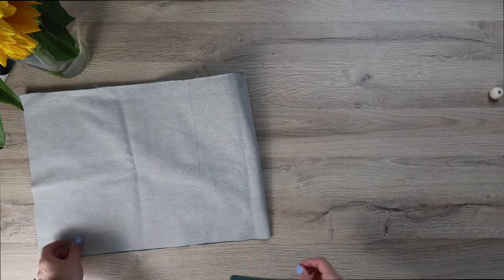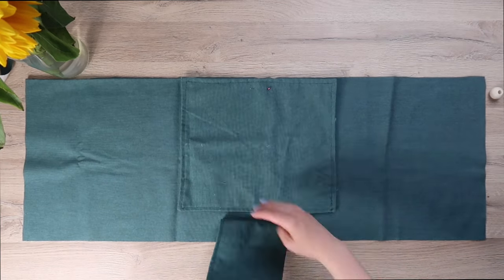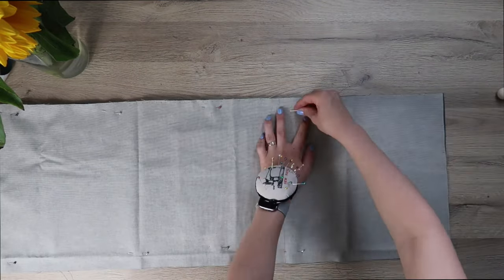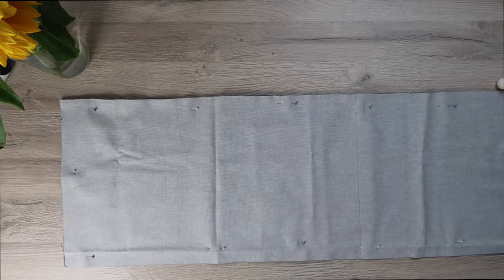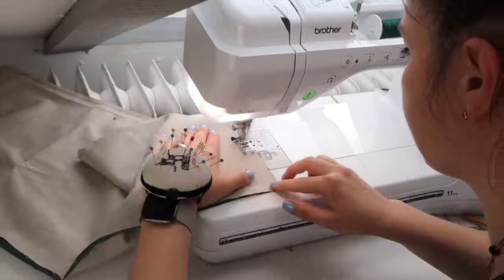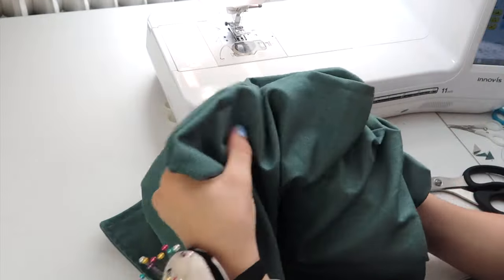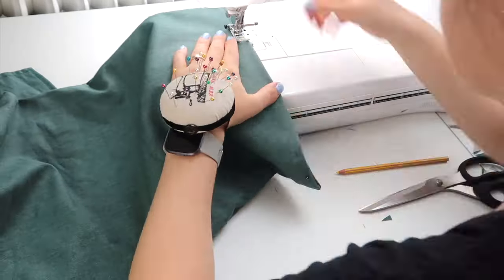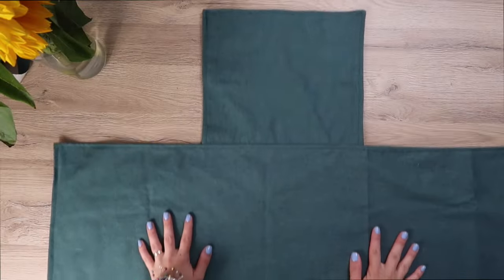Do the exact same thing for the front panel as well. The front and back panel should overlap — this is how it is supposed to look. Now place the other seat panel on top and pin it all the way around, leaving an opening of about 6 centimeters so you'll be able to turn it right side out. Sew all the way around using a straight stitch, then turn the panel right side out. Use a pencil to help with the corners, iron the fabric if necessary, and sew the gap closed just like you did for the front and back panels.